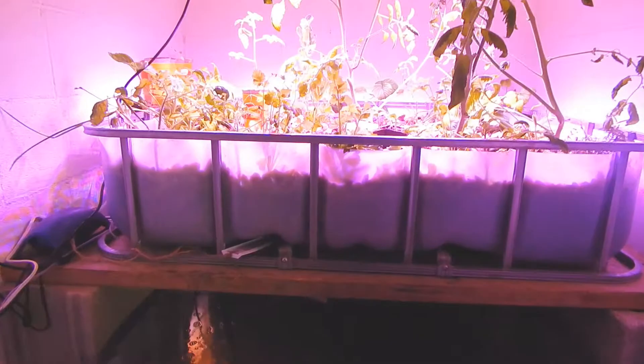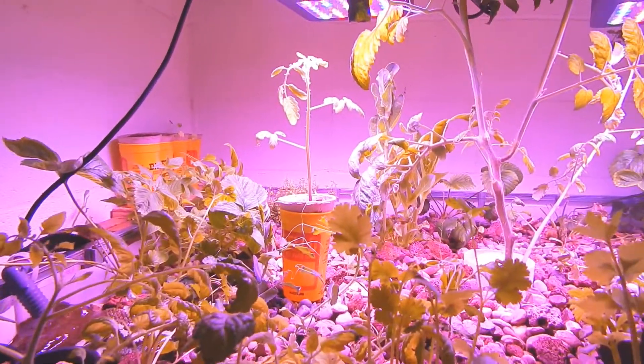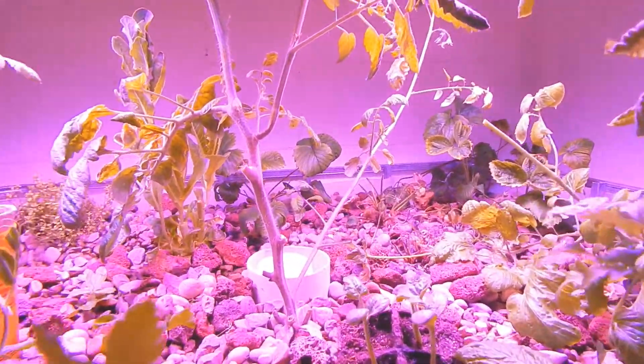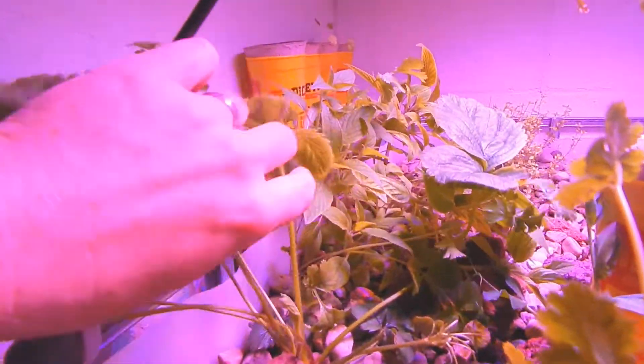Hey friends, it's Fuller Farm coming back at you again with another update on the aquaponics. The tomatoes in here went crazy, so I've already had to take a couple out and put them outside — I'll show you those in a second. But the strawberries produced some great tasting strawberries; you can see there's still another batch growing on here.